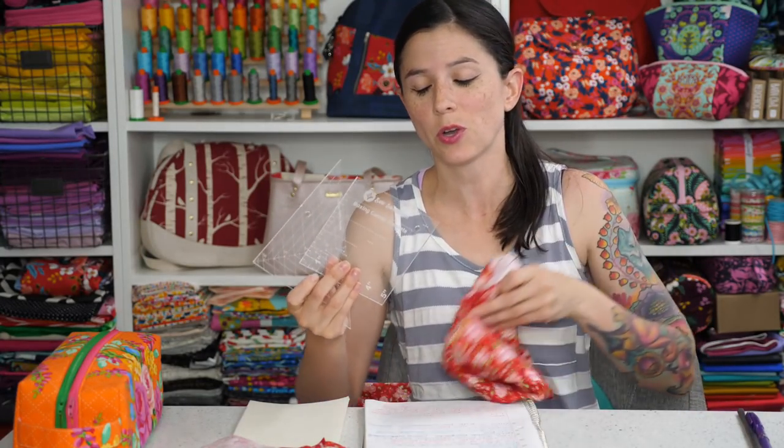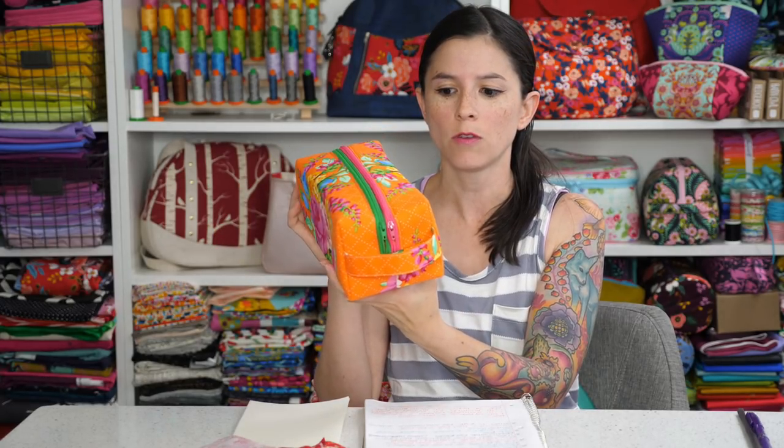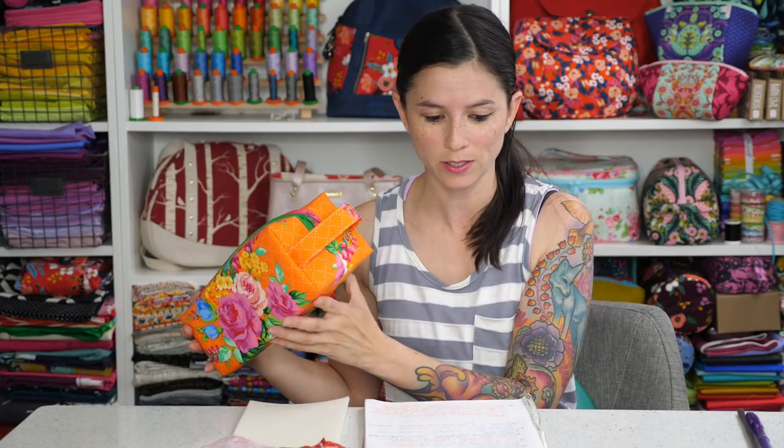Those are the two different techniques for using those two boxing corner templates. We have these in the shop in a set of two. If you like having different sewing gadgets and helpful tools, you may be interested in the boxing corners. These templates create projects such as this and form your two pieces of fabric — front and back — into an actual three-dimensional project.